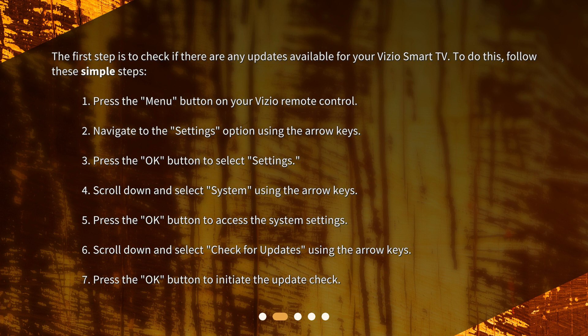4. Scroll down and select system using the arrow keys. 5. Press the OK button to access the system settings. 6. Scroll down and select check for updates using the arrow keys. 7. Press the OK button to initiate the update check.